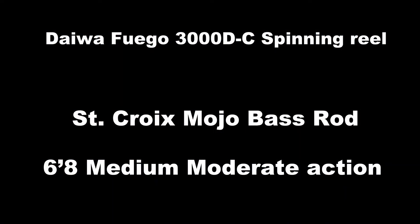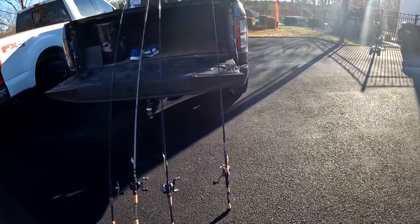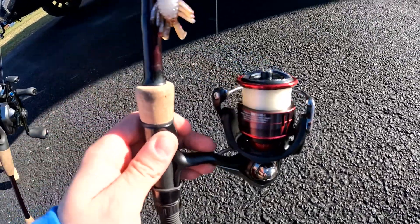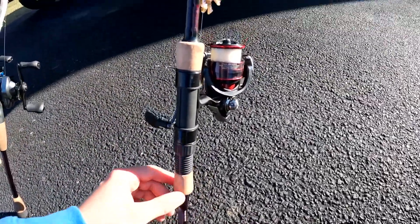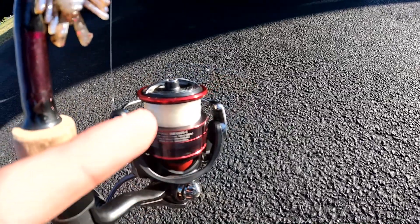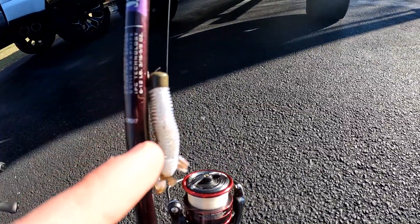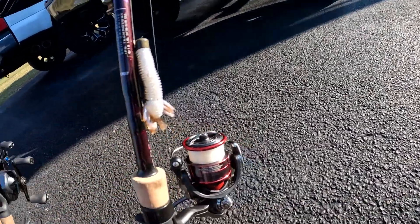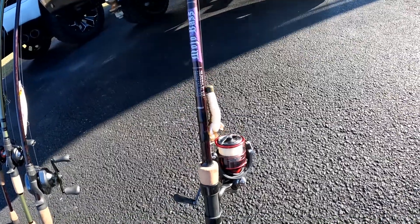The first reel I have here is a Daiwa Fuego LT 3000D-C — this is a spinning reel. The rod on it is a St. Croix medium 6'8". This is my finesse reel; it's got 8-pound fluorocarbon on it. We have a ned rig with a Shikoshi bug, and this is more for flipping — it's a slow-moving rod. You don't want to fish it fast, which is why the gear ratio is a 5.3:1.